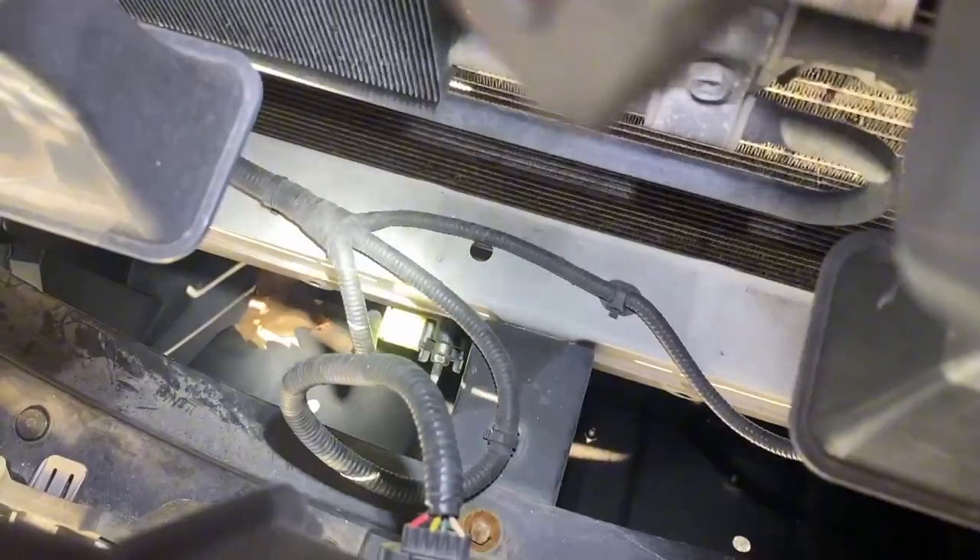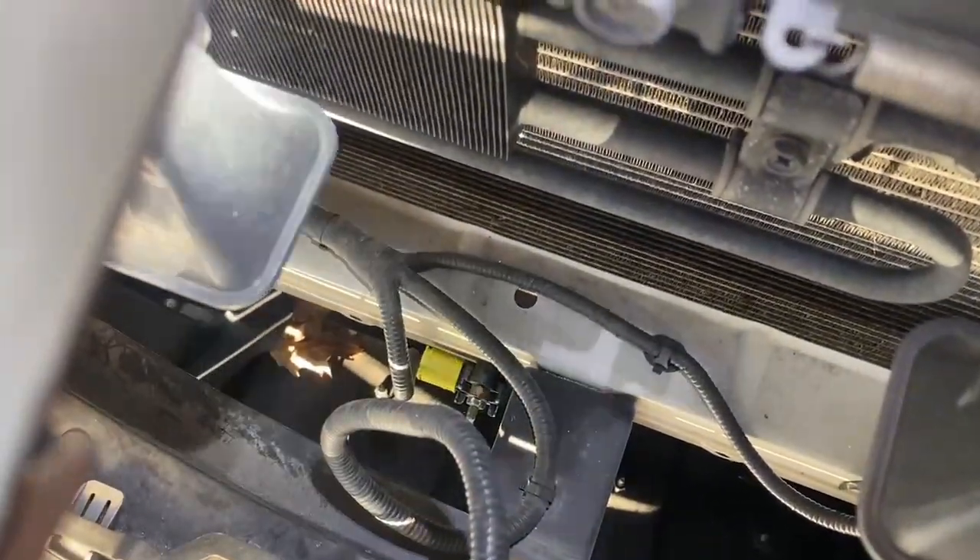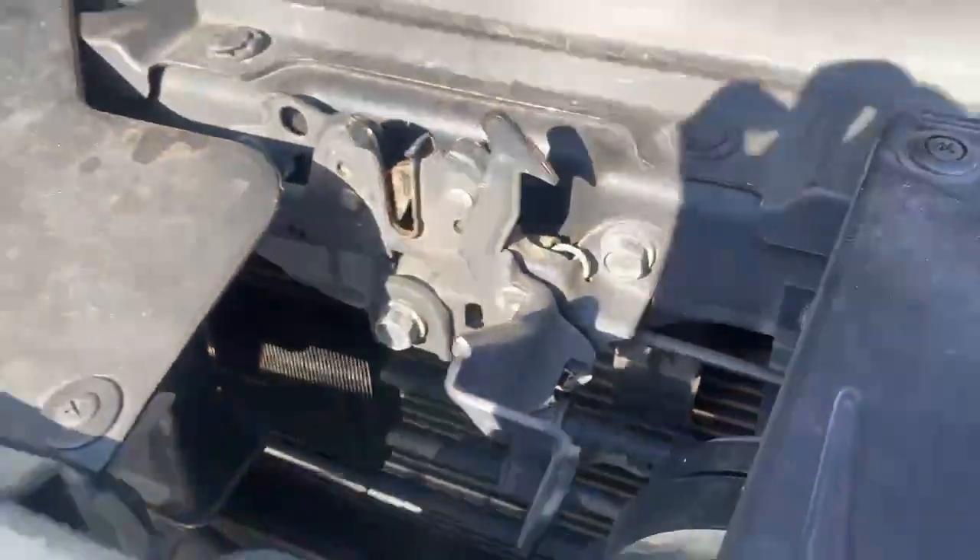The front crash sensor — you should know this — it's the front. You see the yellow plug right there? That's the front crash sensor.